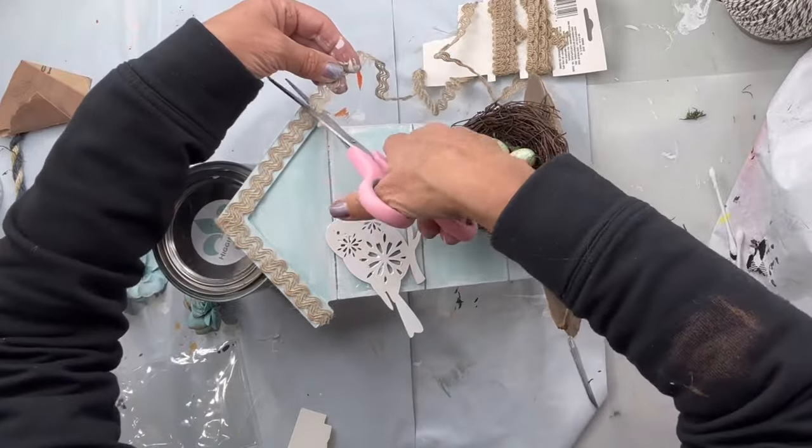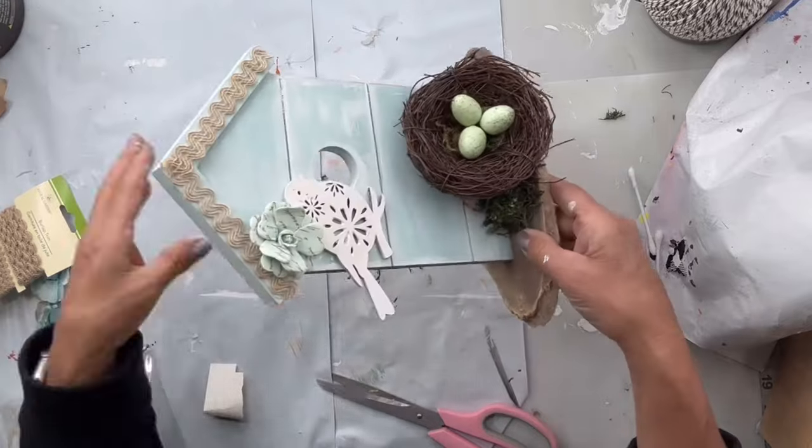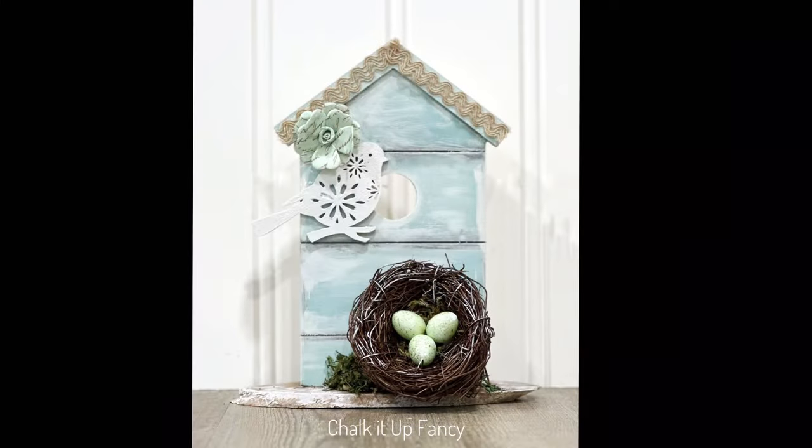I have this decorative flower that I picked up at one of the craft stores — it came in a bundle — and I added it. I really hope you enjoyed this video. For other tutorials, go check us out on YouTube. You can now watch all our videos at chocolatefancy.com for any paint products, tissue paper transfers, mesh stencils, and our cutouts.